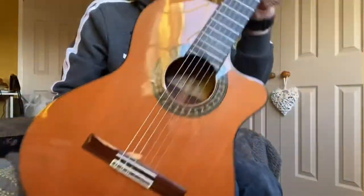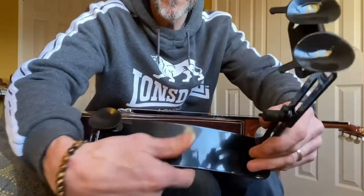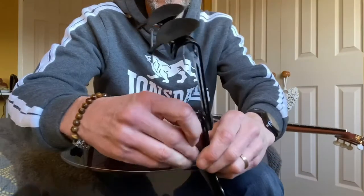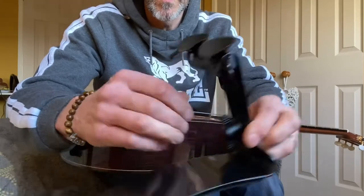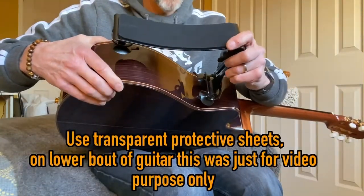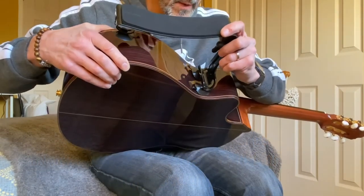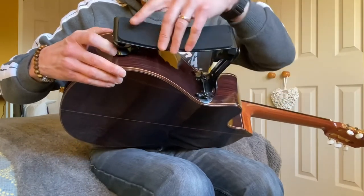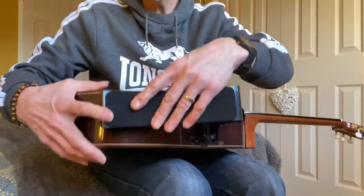Voila — one classical guitar, and here we have the guitar support. I'm going to put it down to its lowest level and then stick it on. I'm assuming it's going to go somewhere like so.